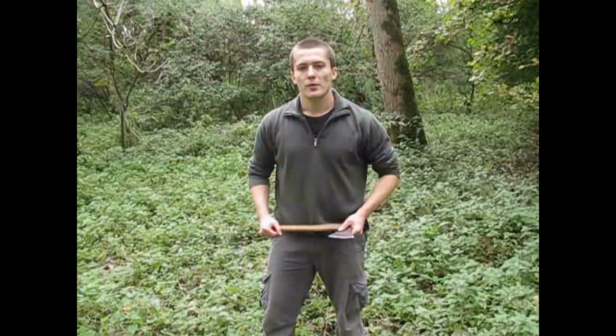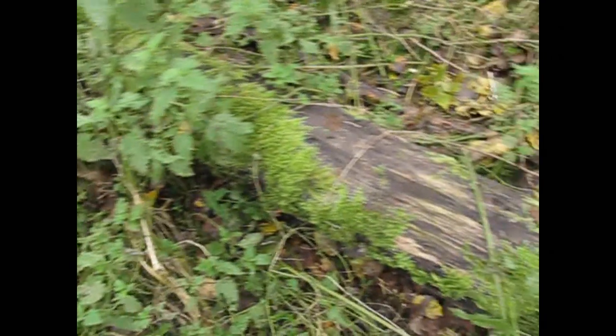Hey guys, today we're going to make a log trap so stay with me. Here's the fallen tree and by the looks of it, it's been here quite a while.